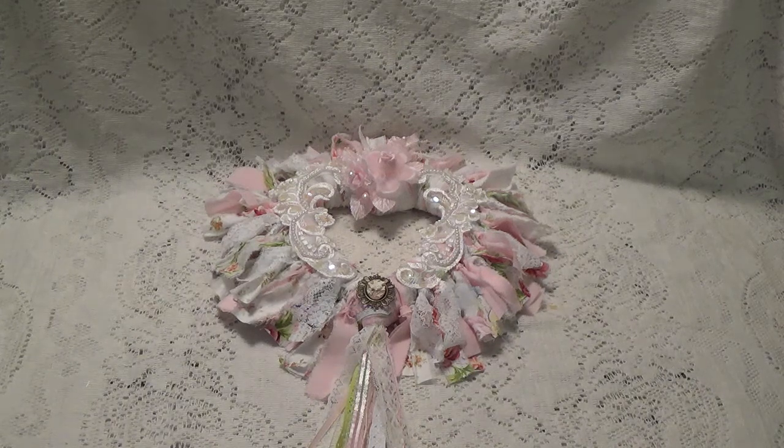We are to make three things. We're supposed to make a card, a tag, and a heart shaped object or something like that.